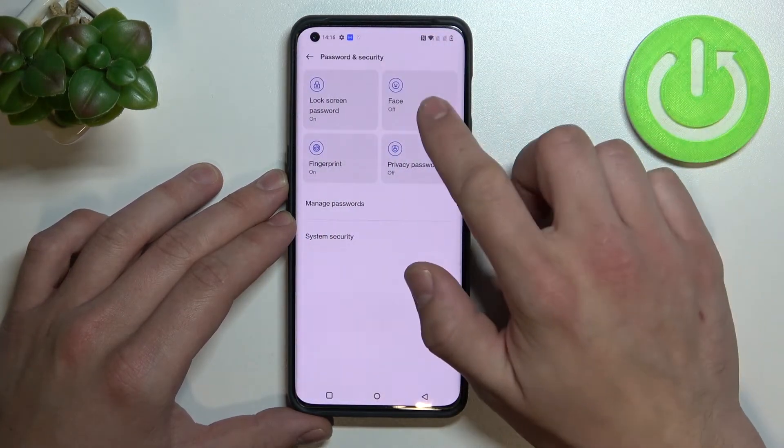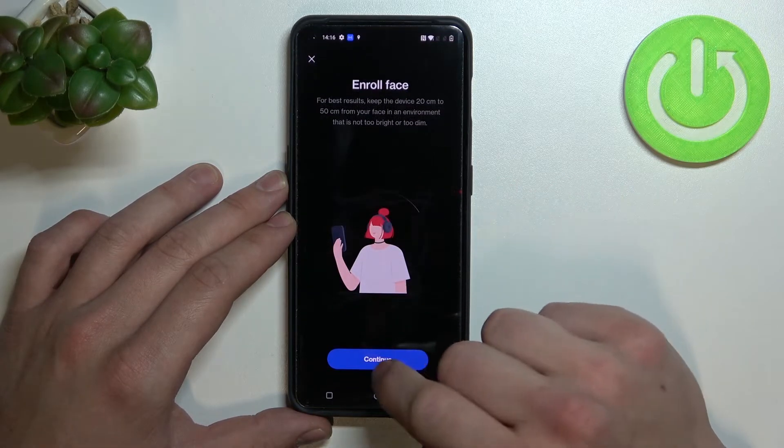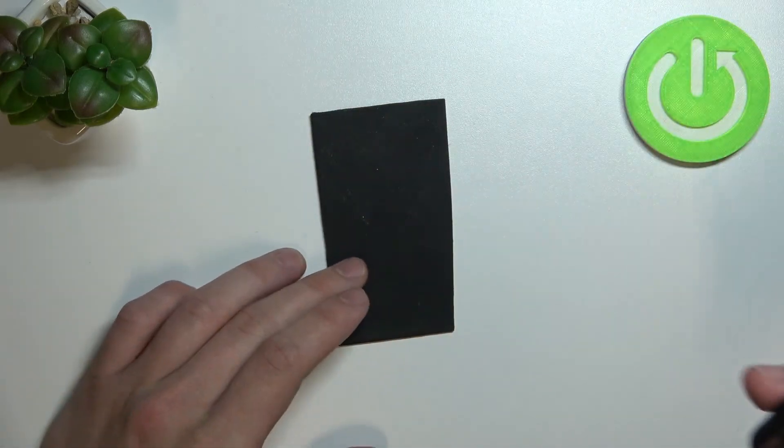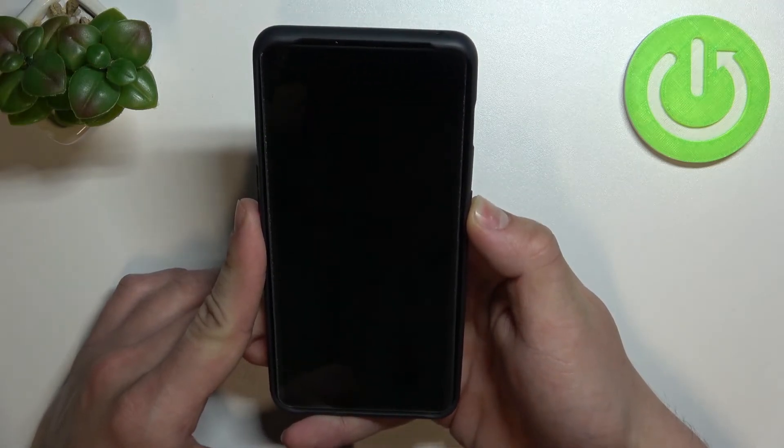Let's go back and let's go to face unlock. That's the last method to unlock the phone. Simply scan your face in this area. Now my face is scanned and I can use it to unlock the phone.